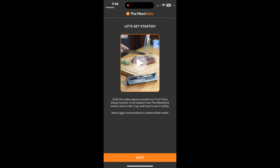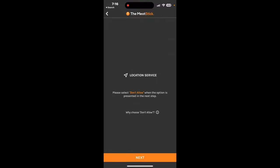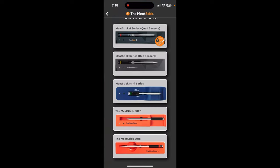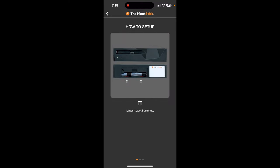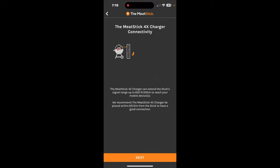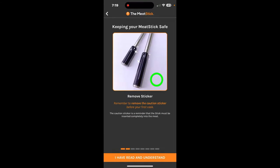I went through the setup process and it was pretty easy. I'm not going to show putting in my email or password, but it's straightforward — you set your location, give it permissions. I did have some problems locating my probe at first, but I eventually got it. You pick which probe you're using, and everything is straightforward on the app. I really like that it tells you what the different colors mean on the charger.